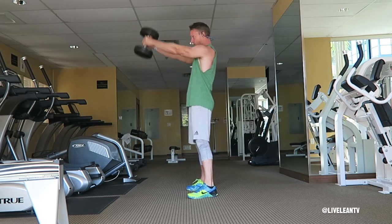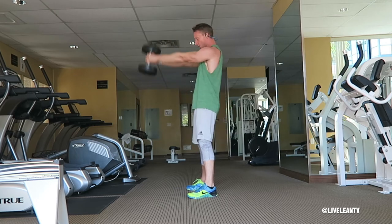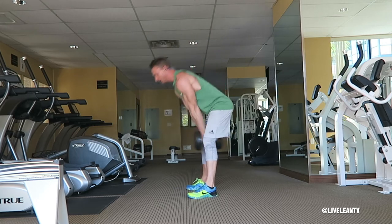To initiate the movement, hinge by bending forward at the hips with a slight bend in your knees until your torso reaches a 45 degree angle to the floor. The dumbbell should swing between your legs.